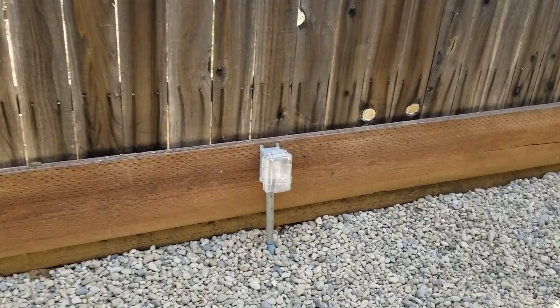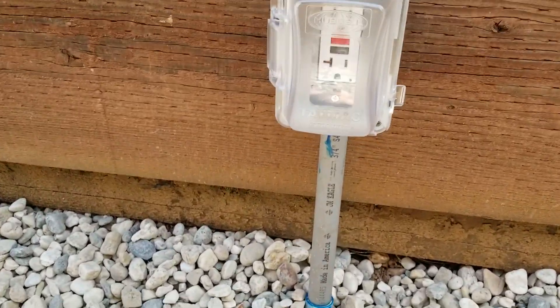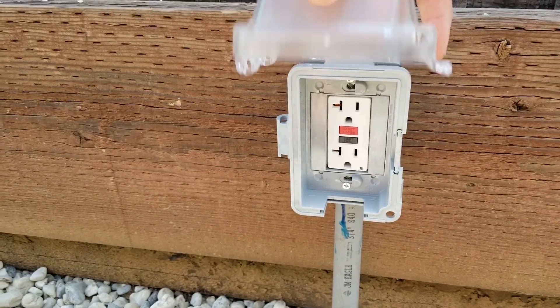What I did was with the electrical that originally ran to the trailer, I rerouted it over to the fence here and installed an electrical outlet. Now anytime you install an electrical outlet outdoors, you want to use a GFCI — that's a ground fault circuit interrupt outlet — very similar to the ones you probably have in your kitchen and bathrooms. It just affords a little bit of extra protection.